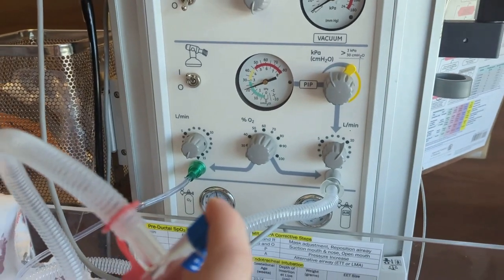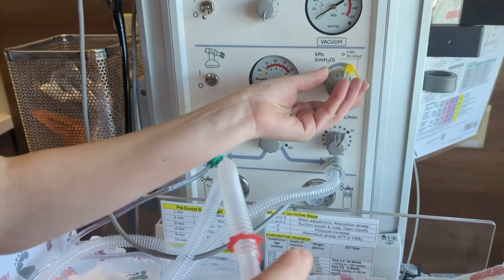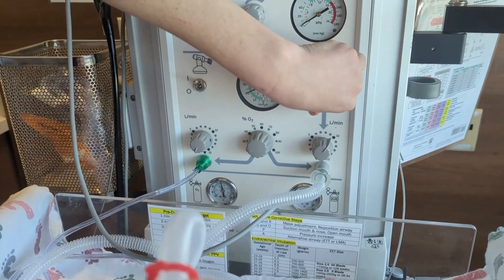So we look good. To adjust our PIP, we would come over here. It's going to put us at about a hard stop at 30. If we wanted to go higher we can, but we're always going to start off at 20.